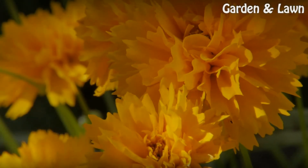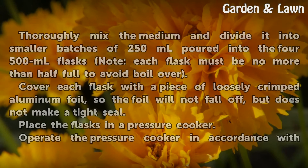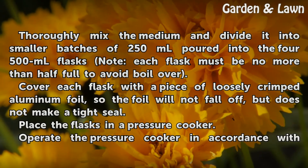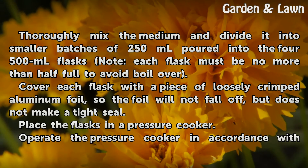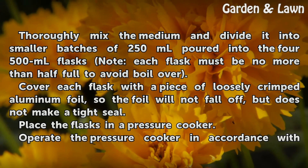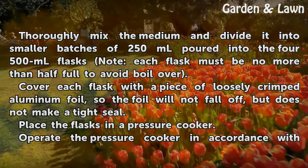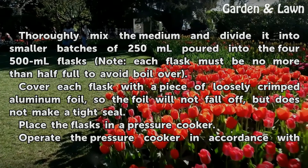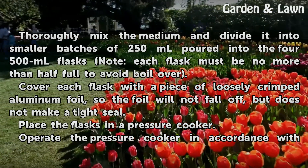Sterilization. Thoroughly mix the medium and divide it into smaller batches of 250ml poured into the 4 x 500ml flasks. Note: each flask must be no more than half full to avoid boil over. Cover each flask with a piece of loosely crimped aluminum foil, so the foil will not fall off but does not make a tight seal.